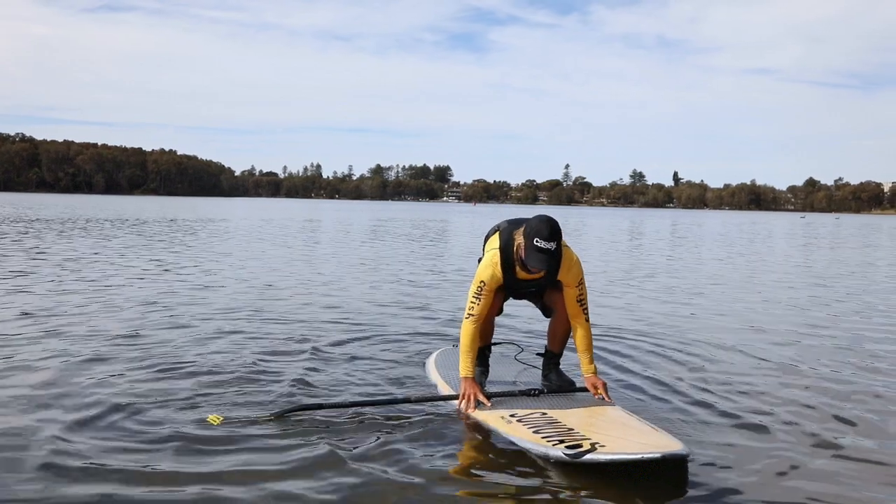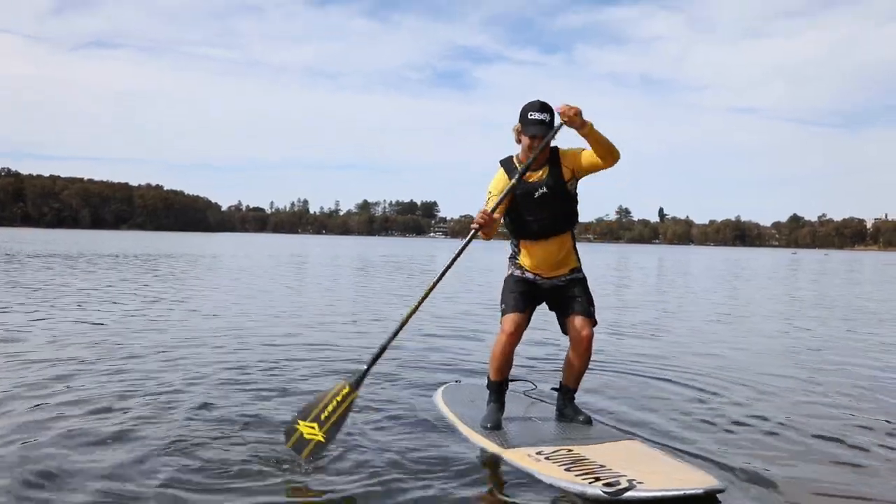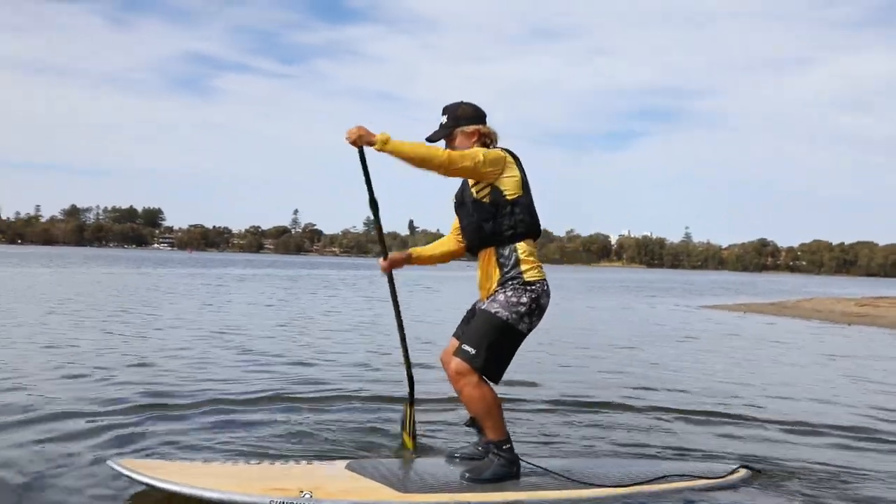Take up your paddle at mid-shaft, place your weight on your hands and step into a standing position. Knees slightly bent, back straight and slightly bent forward with pelvis pushed forward. Take up a paddling stance with feet positioned hip distance apart in the middle of the board.